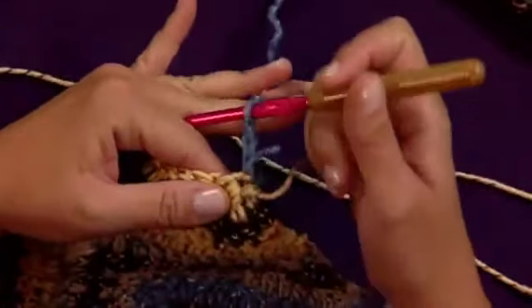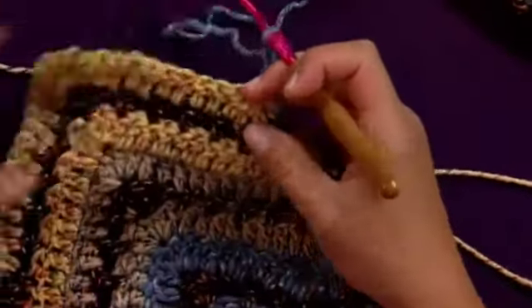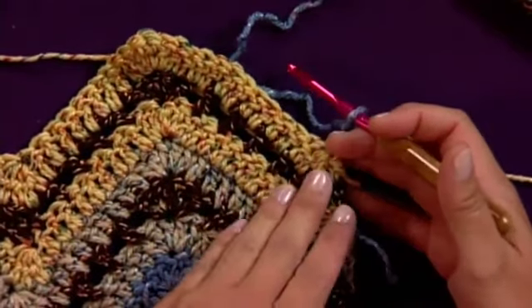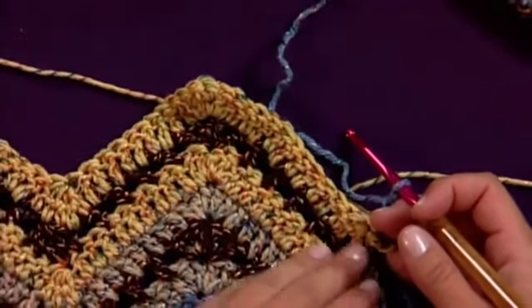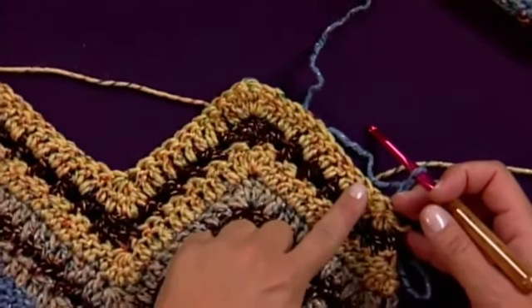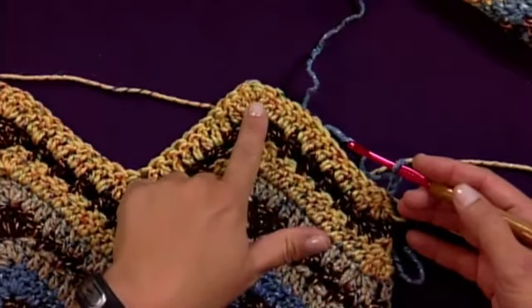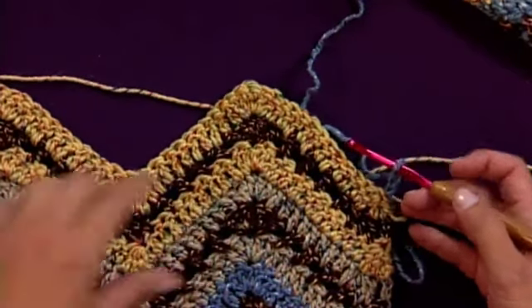We'll start with doing a beginning decrease. That's actually how you make this type of wavy stitch pattern — you're doing decreases and then offsetting them from the increases with a section of even stitch work. You do a decrease, even stitches, and then an increase, and then repeat that across.